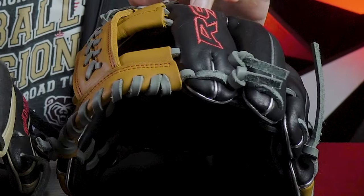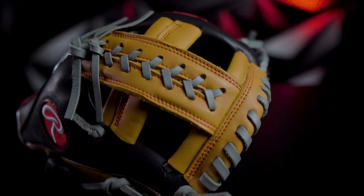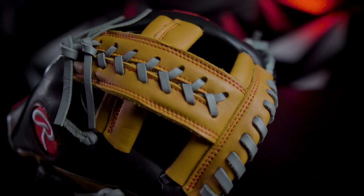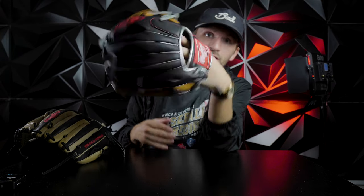Rawlings Heart of the Hide infield glove right here — the leathers aren't exactly the same obviously, but it's still very good quality here. So where you put your hand in, it's a little bit small. That's about as small as I can really get my hand in the glove, but like I said, it's for kids, and so the fingers only go up to a certain length too.